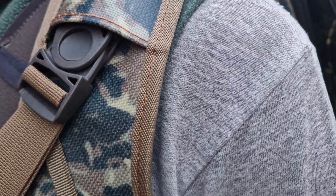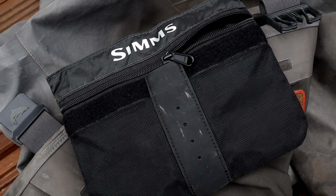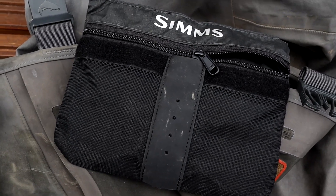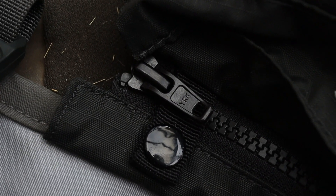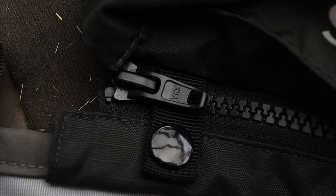Coming down the front, we've got the detachable tippet pocket system. I can pretty much fit everything I need for a day's fly fishing just in that front pocket on its own. If you don't want it there or find it a bit bulky, it's got a zip inside so you can just take it out — you don't even have to wear it. Big chunky YKK zip, a nice little touch.